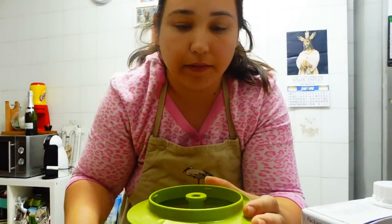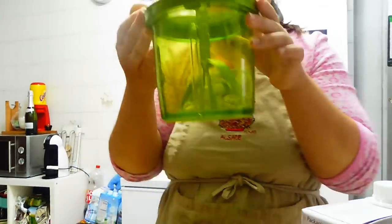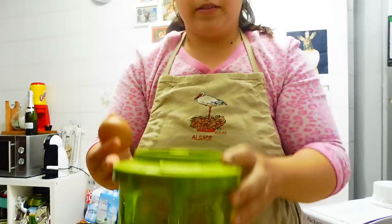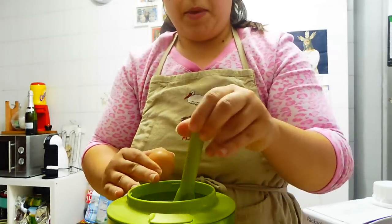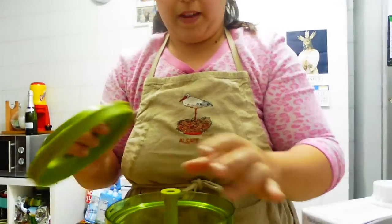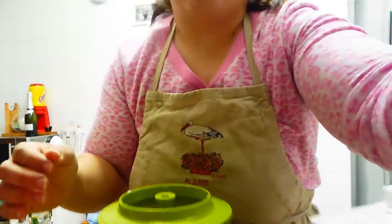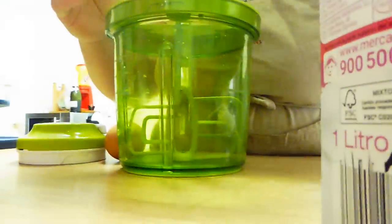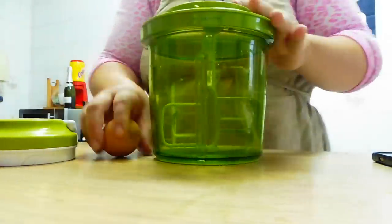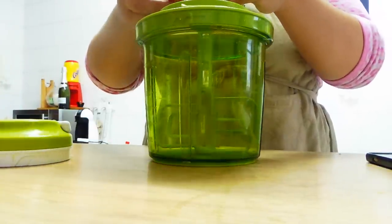Here I am going to put a little egg. I have a little egg which I am going to add here in the Extra Chef. I will put it on the camera so I can see it perfectly. Now we add the egg.